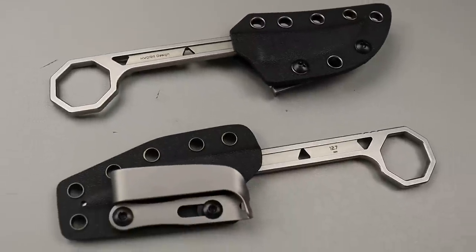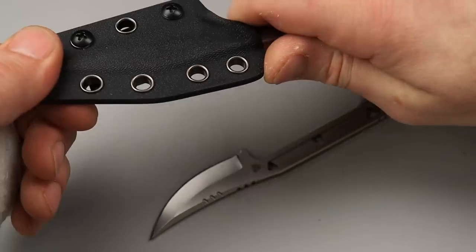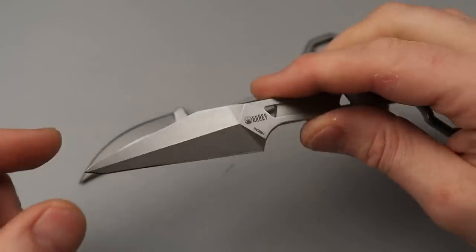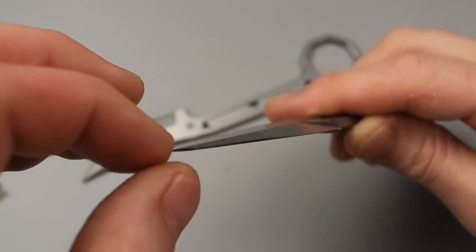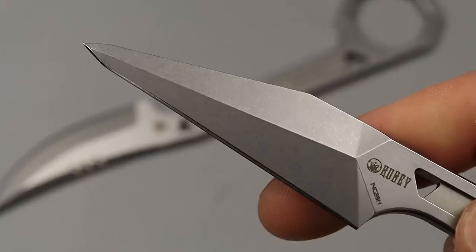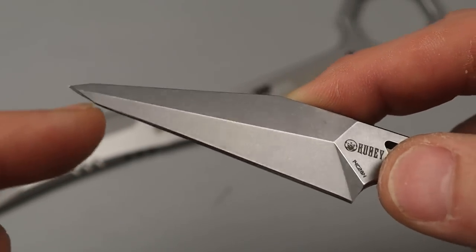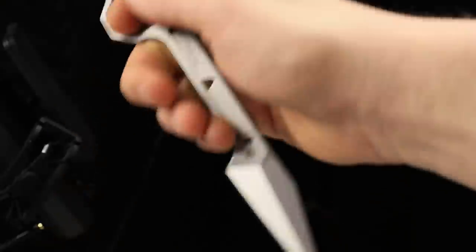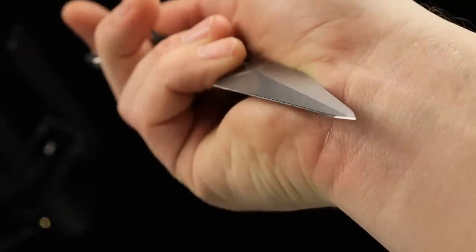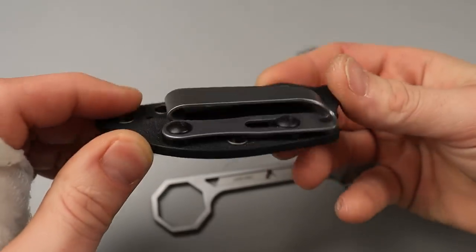Now two new fixed blades — the only fixed blades out of the bunch — and they're the same fixed blade with two different blade shapes. We have somewhat of a wharncliffe clip point tanto, I'm not sure what to call it exactly. It's pretty unique. It's not sharpened up top, so I guess it wouldn't be a reverse tanto, but it does have a little tanto, a clip point, and it's somewhat of a wharncliffe because this edge is nice and straight. It's 14C28N steel, and it's somewhat of a karambit-style knife. It does come with a sheath that has a belt loop.